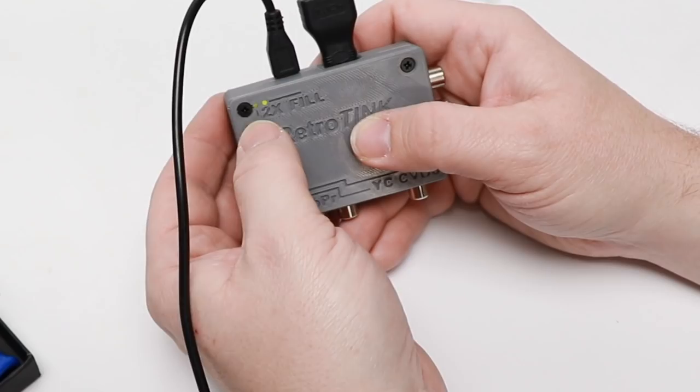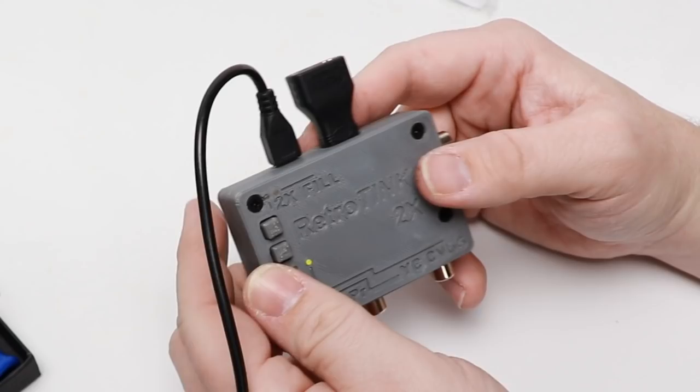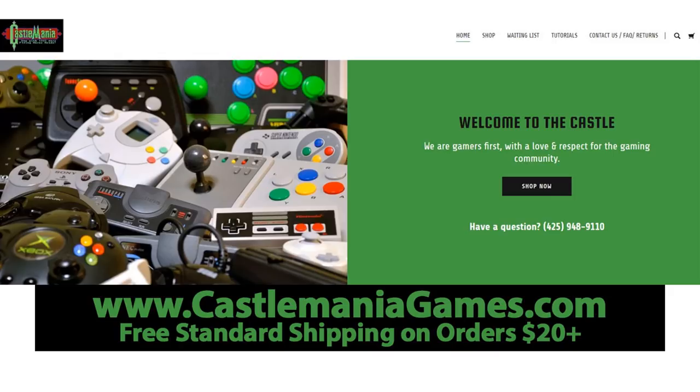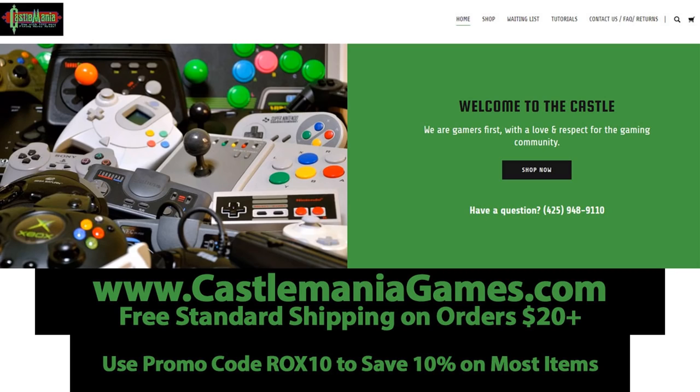So easy — now I don't have to reach in between the two plexi cases to adjust what I have going on. I can do my 2x and filter and all that fun stuff super easily. Something I highly recommend if you have a RetroTank: take advantage of the adapter, the power supply, and the case. Super easy to install, it looks great. They've got a couple of different colors available and the buttons are super clicky. For an additional couple of bucks, having the adapter to go to a regular HDMI cable — I absolutely love it. These are available from castlemaniagames.com. If you spend twenty dollars and up on the website you get free standard shipping in the U.S. lower 48 states, and on most items if you use promo code ROX10 you save ten percent.